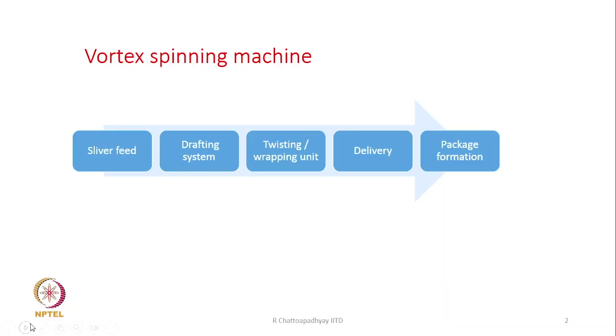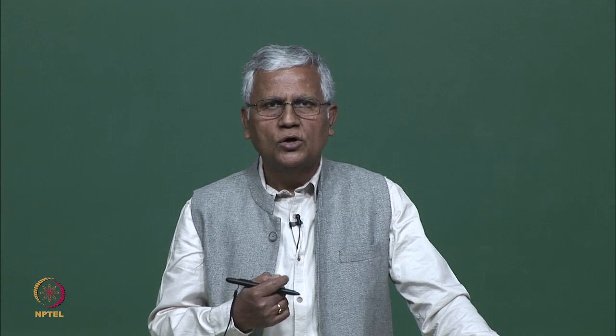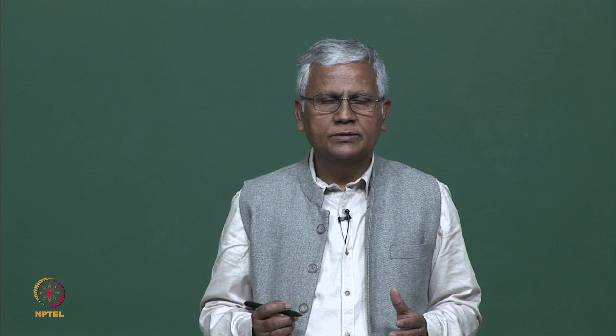Today we are going to discuss vortex spinning. In vortex spinning machines, we have a sliver feed system, which is generally a can, followed by a drafting system. Then we have a twisting or wrapping unit, followed by a delivery unit. By the time the yarn has been formed through twisting and wrapping actions, there has to be some arrangement for delivering or pulling out the yarn from the twisting unit. After delivery, we go for package formation. The most important part of this machine is the twisting and the wrapping unit.